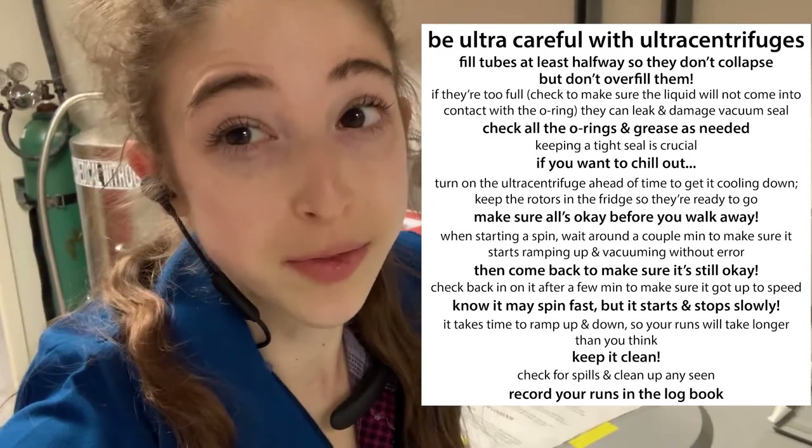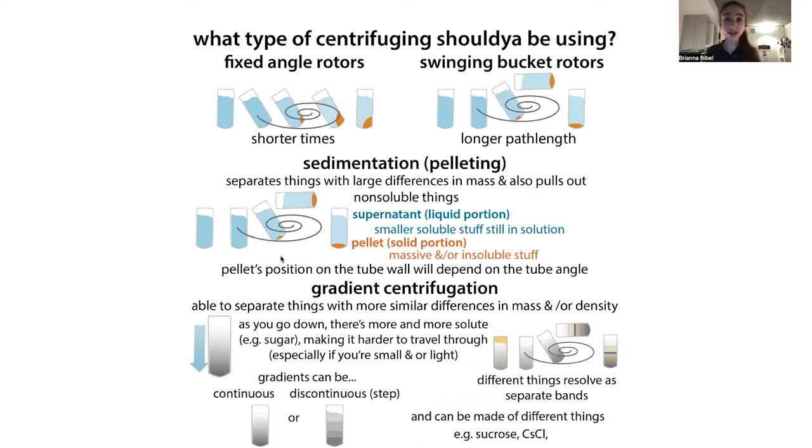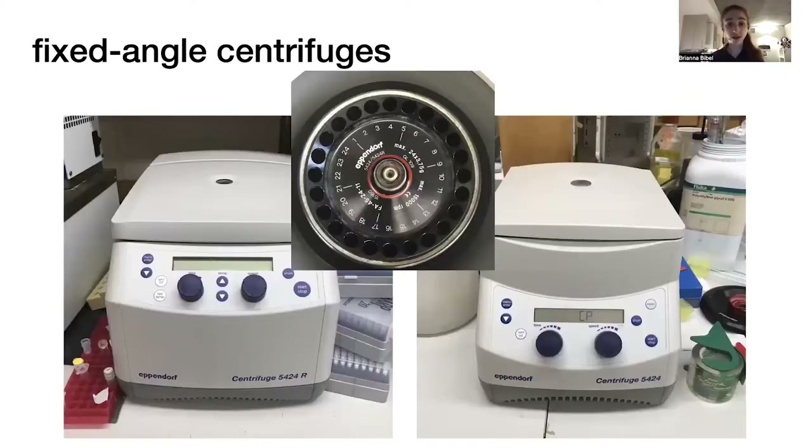Ultra centrifuges just go super fast. When we're dealing with centrifuges, we can see a lot of different sizes, different tube types, different angles, and different rotors — the rotor being the thing that holds your tubes and does the spinning. When it comes to rotors, there are two main types. There are fixed angle rotors, which hold the tubes at a fixed angle, often somewhere between 28 and 40 degrees. They also have ones held at a vertical or almost vertical angle.